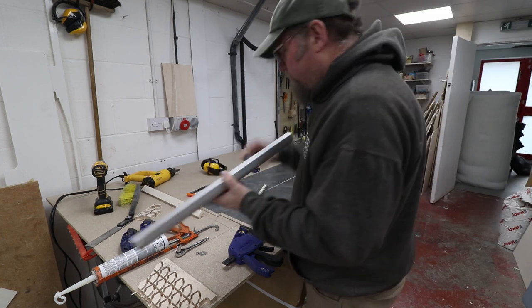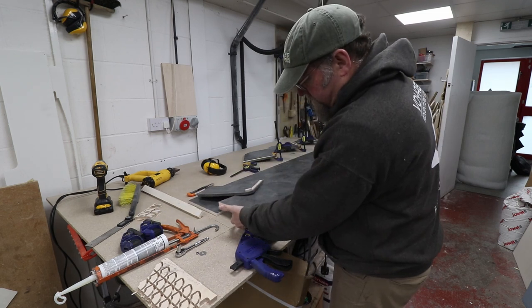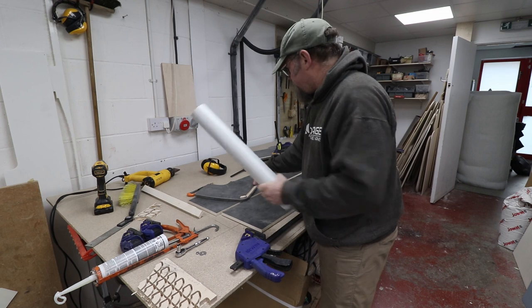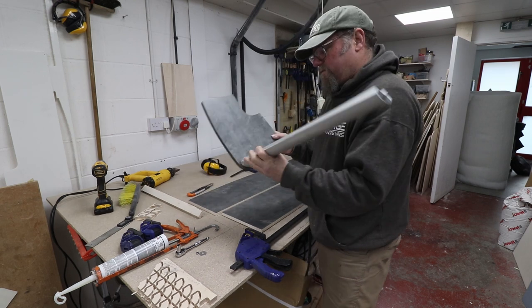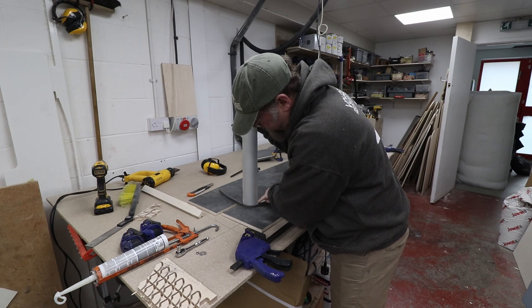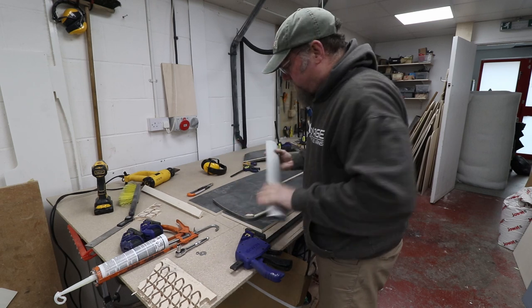This is the corner profile that we use and it's going to sit on the front of the locker. There's always a bit of wobble, so in order to secure this it gets fitted to the shelf but it also gets pushed onto this locating block. Once it's fixed and glued there, there's no wobble at all - so that becomes part of the structure.